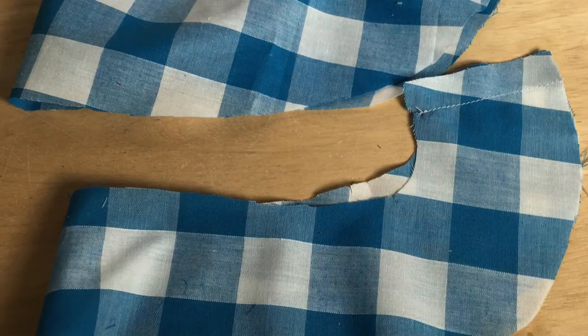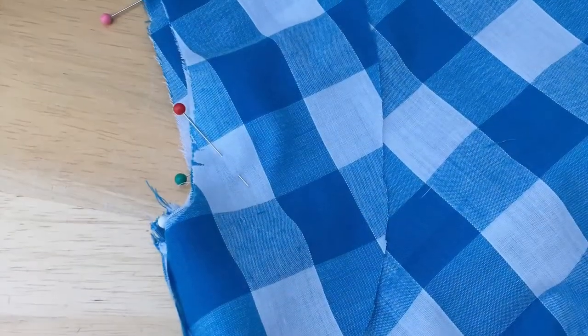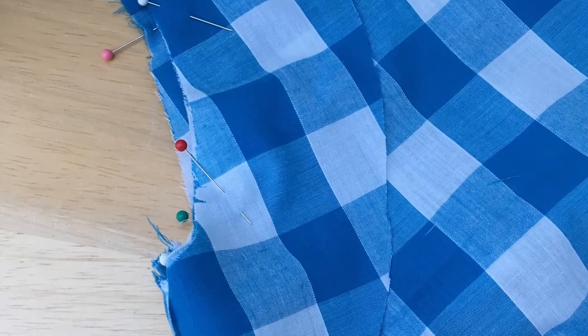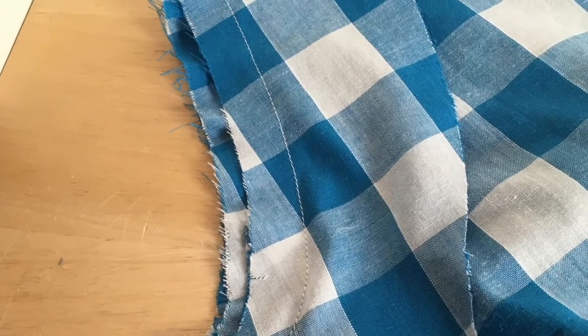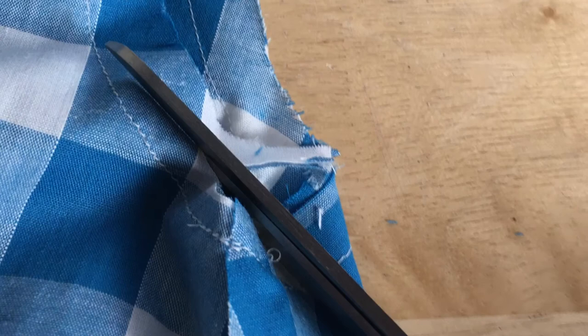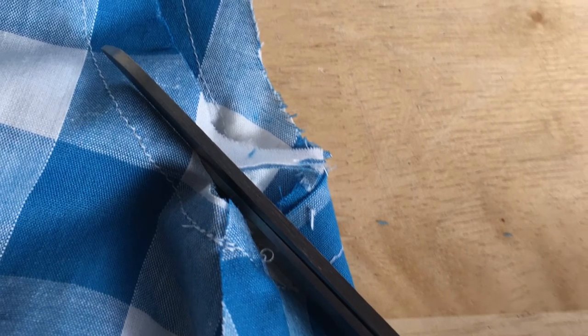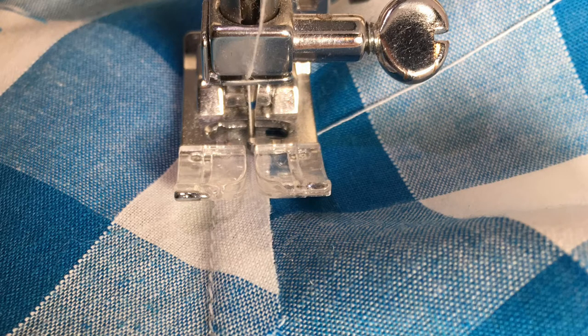Each armhole facing is stitched together at the ends, the seam is opened and ironed flat. You pin it to the outside of the armhole and stitch it on the recommended stitch allowance, then trim it down. This reduces bulk at the seam and makes it neater. I then opened it out again and under-stitched it, which means it will sit flat and shouldn't poke out when you're wearing the dress.